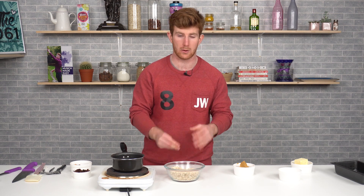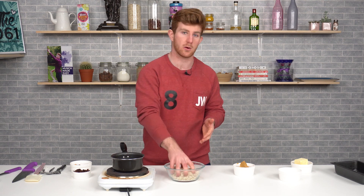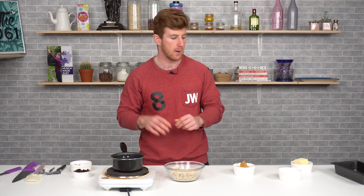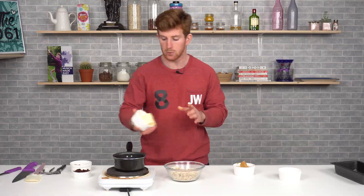Our oats are our main component here, and when we're baking we're always looking at three things: what's the sweetness, what's the fat source, what's the bulker, and what's the spice. The bulker is the oats, the sweetness is sugar or honey, the fat source is butter, and I'm adding peanut butter as well. We'll spice it with some cinnamon and salt.